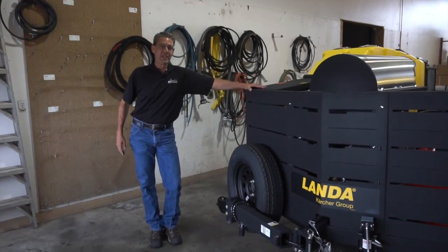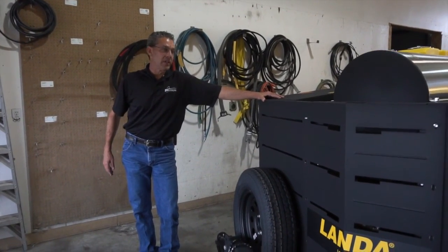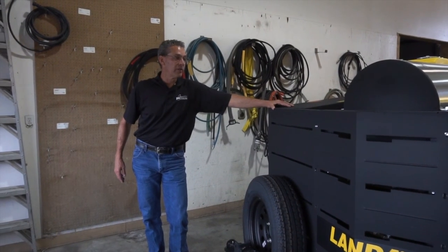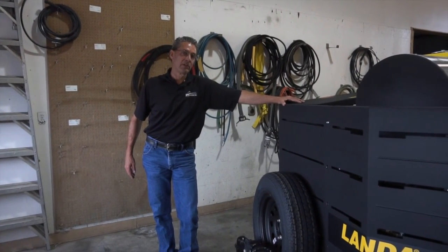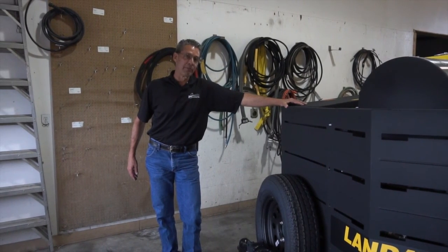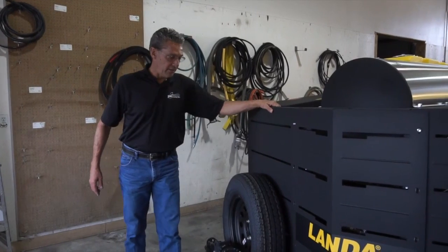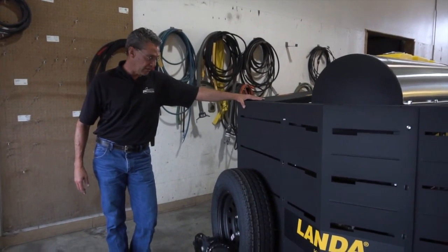Hi, my name is Rod with PSI Systems, and today we're going to walk through the components on the ECOS 7000 Environmentally Clean Operating System trailer unit. I'm going to start at the front of the unit where the power station is at and talk about the components of the trailer.